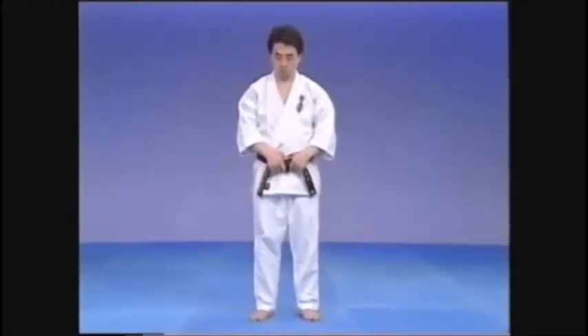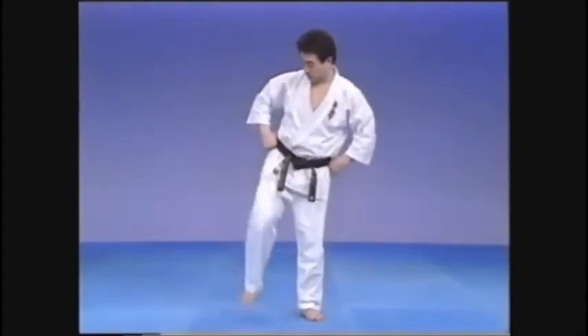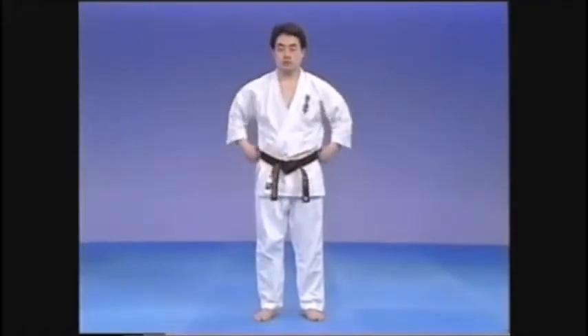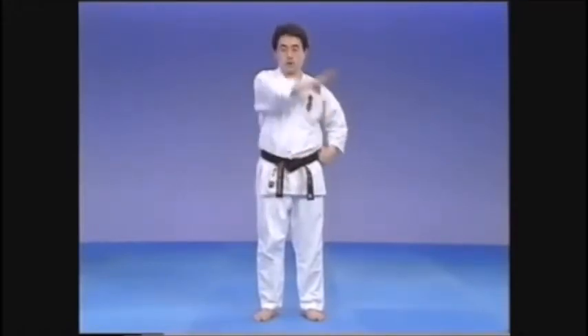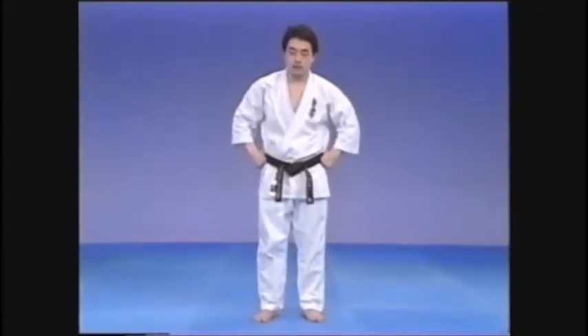When kicking forward, the hands hold the side of the belt so as not to interfere with the kick. Similarly, the hands hold the front of the belt in the side kicks. With uchi moashi, the kick goes up at the front, so we hold the sides of the belt.